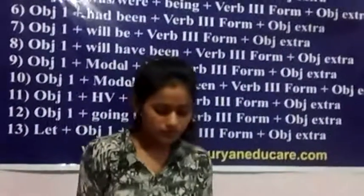My name is Recipe Demo. My name is Sujita Haramak.